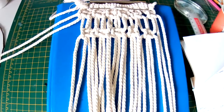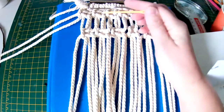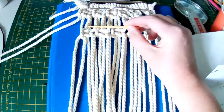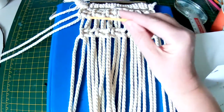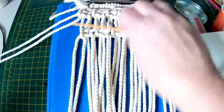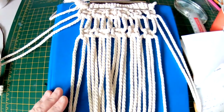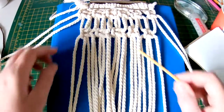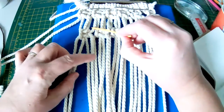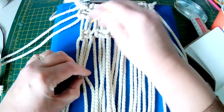We have completed the six square knots at the top. I have left a gap of approximately three centimetres or an inch — I know an inch is two and a half centimetres but I've left that sort of gap. I have put two cords to one side and done a row of alternating square knots. Using the first four cords, I've made a square knot and that sits now in the centre of the square knots above.